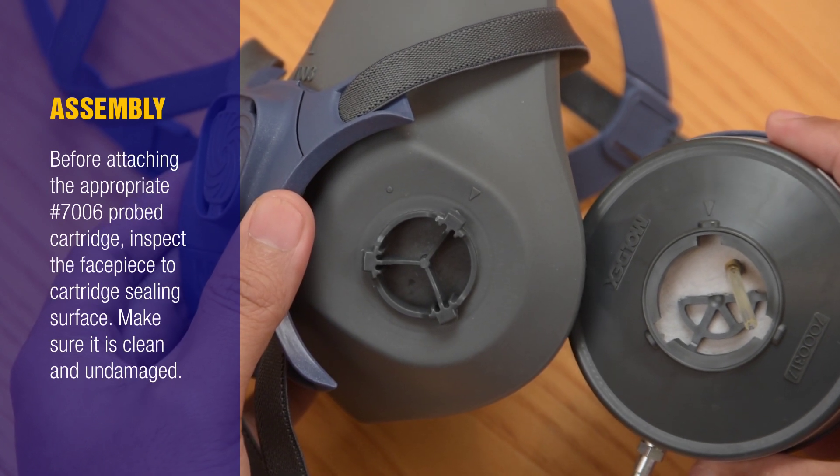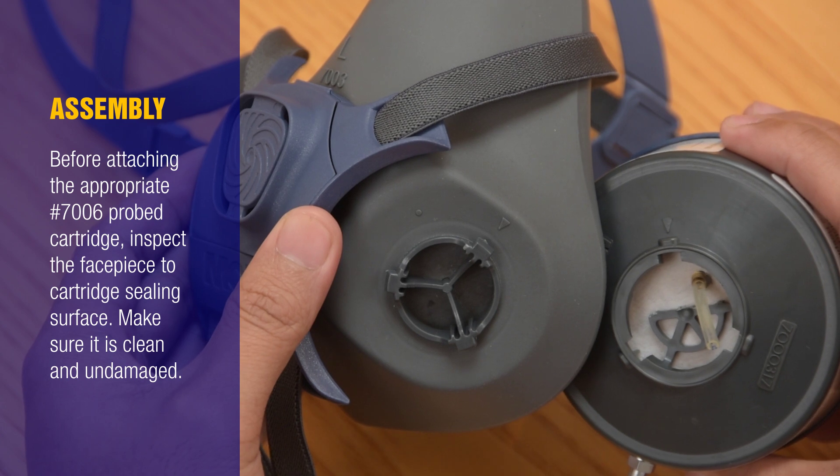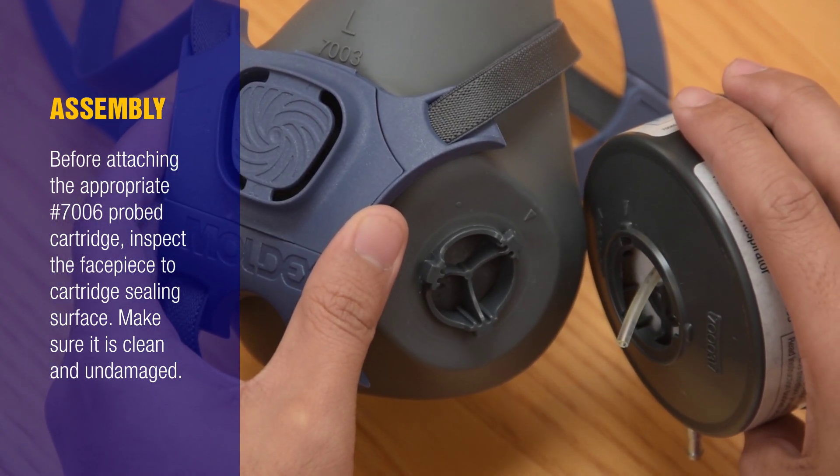Assembly: Before attaching the appropriate 7006 Probed Cartridge, inspect the face piece to cartridge sealing surface. Make sure it's clean and undamaged.